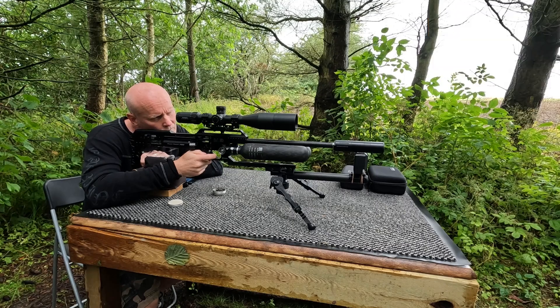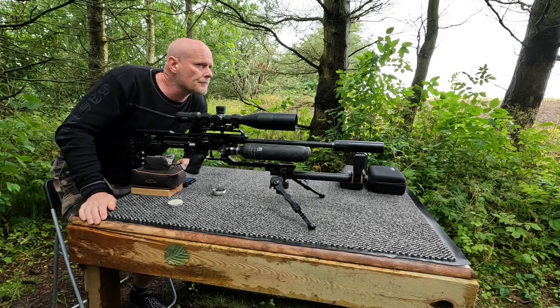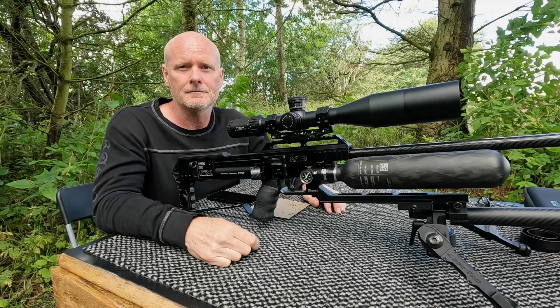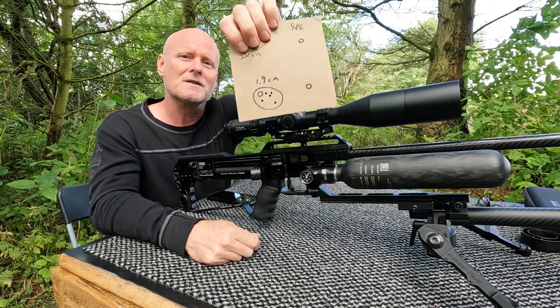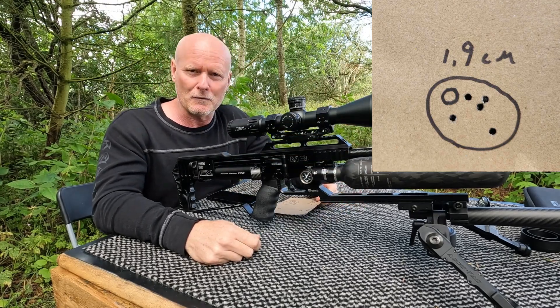That was the end of the session for today, and the group that you just saw me shooting was a beautiful 1.9 centimeter group here at 100 meters.